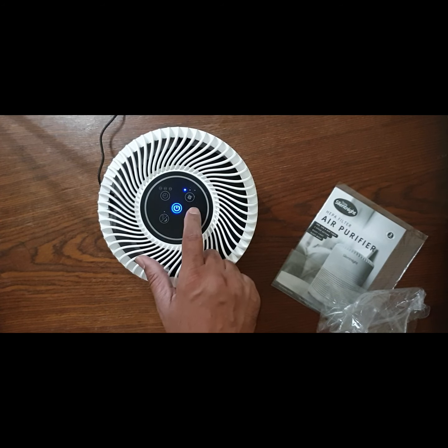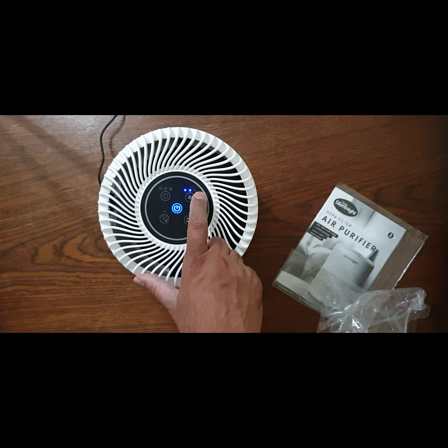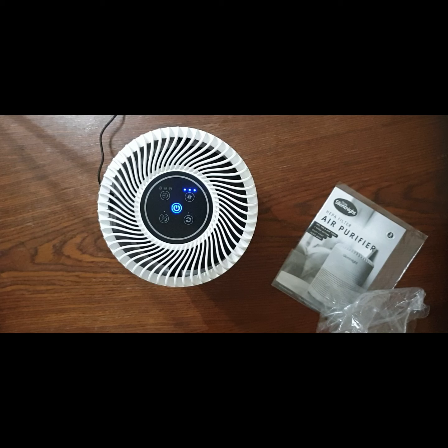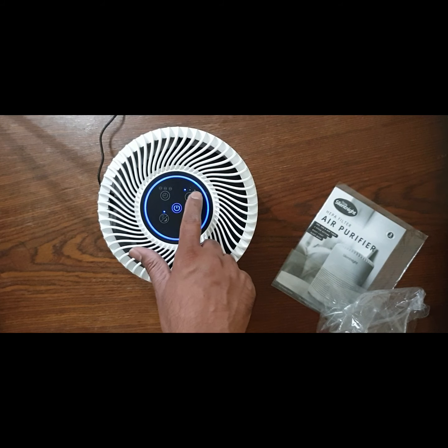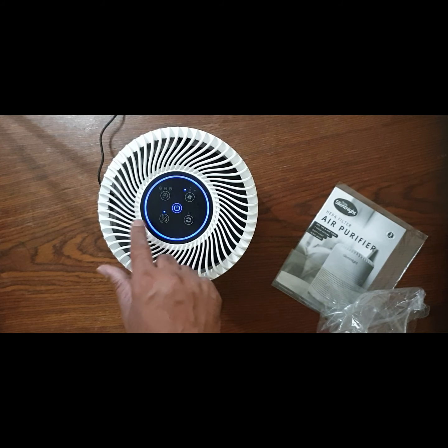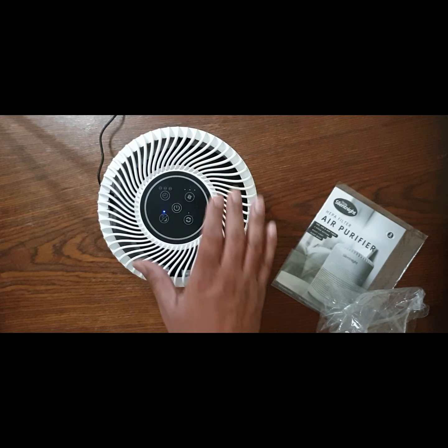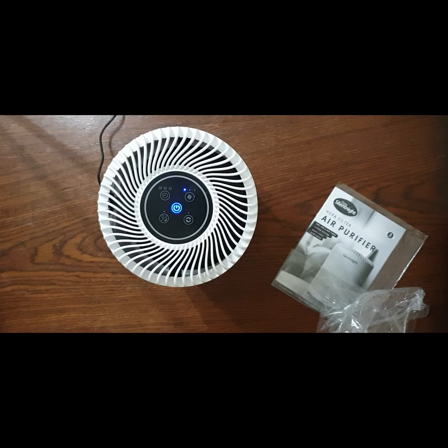It's fairly quiet in this mode. At the moment it's on the lowest speed — that's medium, and that's the highest. That's the night mode and night light — you can see the night light is on. You can turn it off by pressing the button, and if you press it again that will activate the night mode. Thank you for watching, bye bye.